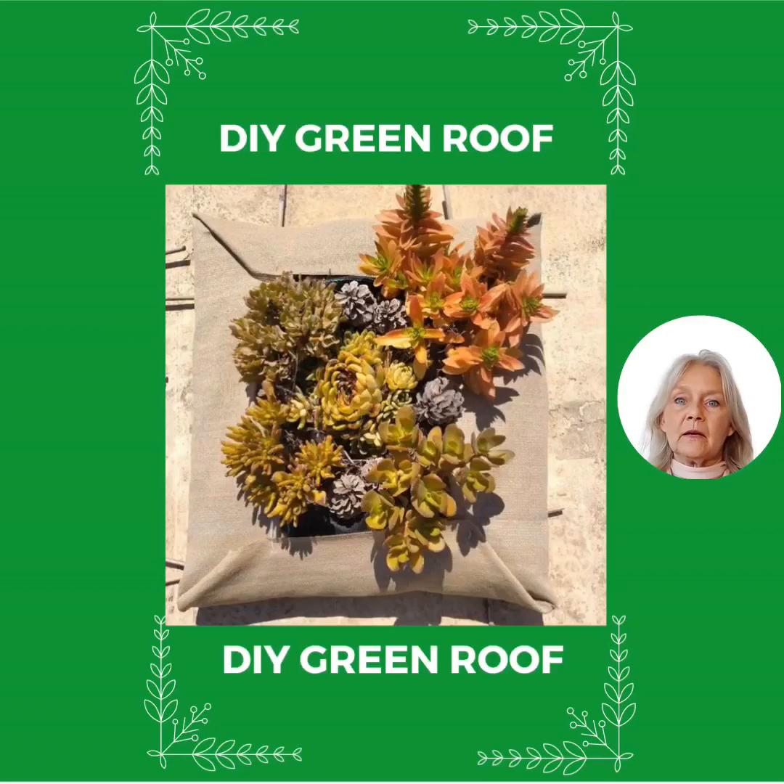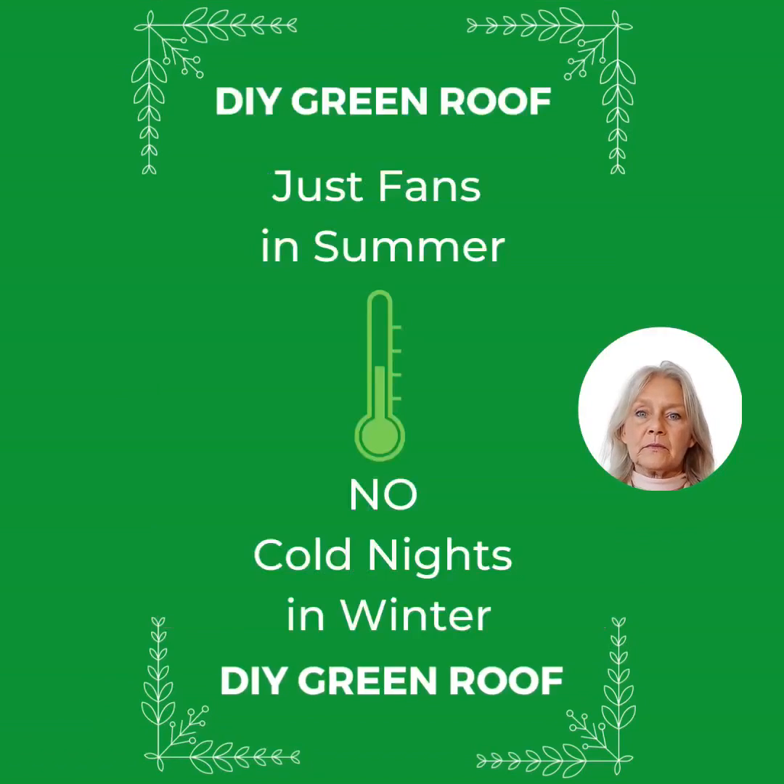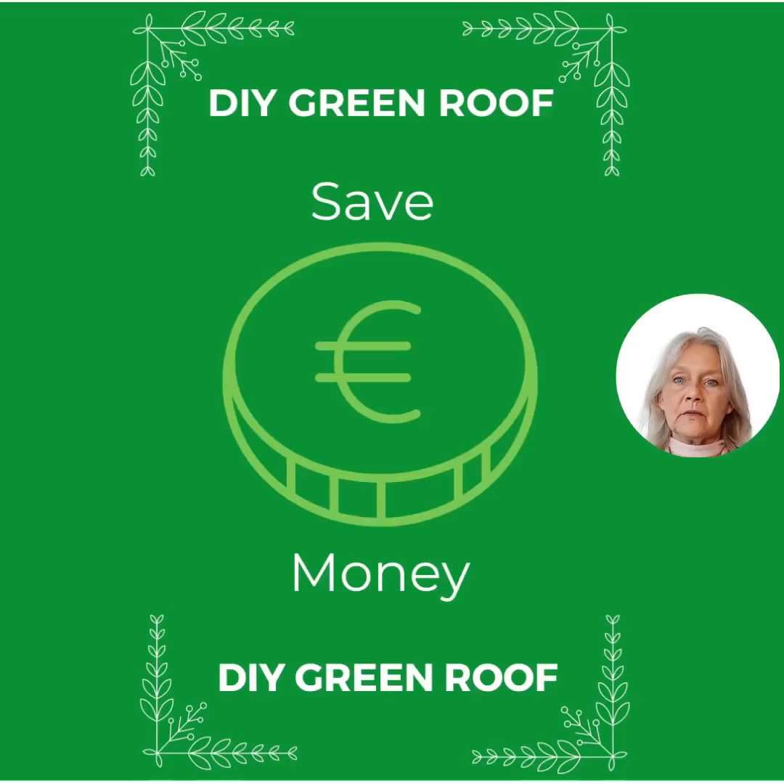You can start with just a few on your kitchen or bedroom roof, and just use fans in summer and no more cold nights in winter. You will save so much money in all seasons — up to half of your energy bill.